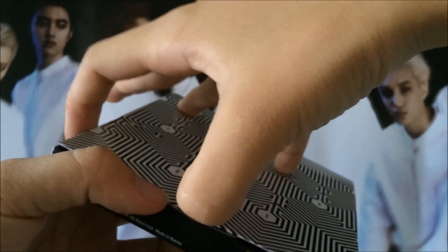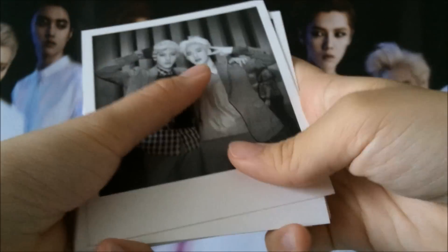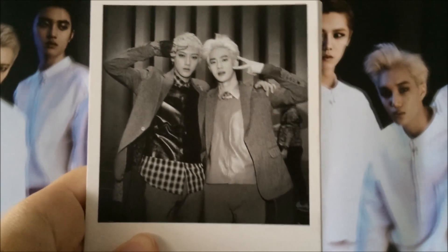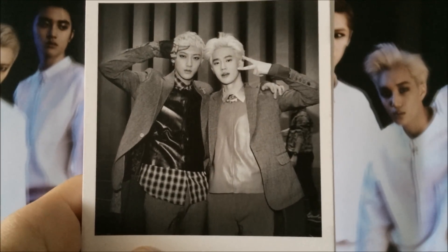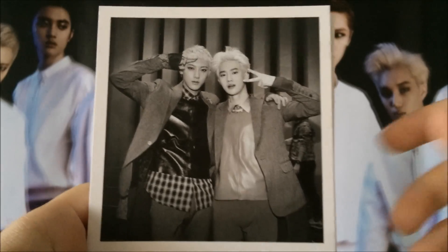This is the first time that I'm purchasing a set as a whole. Like usually I just get Kai, but this time I decided to get the whole set. So this is the first one. This time each member has two Polaroids. Sorry, it's a bit shaky. But this is Tao and Suho.